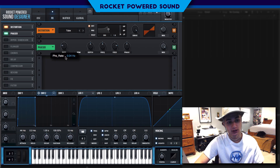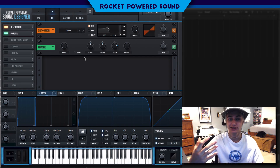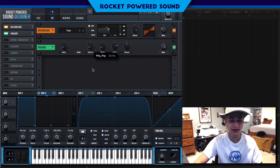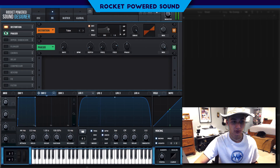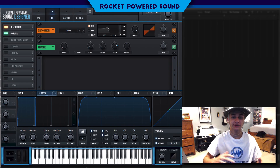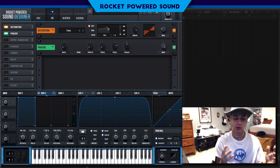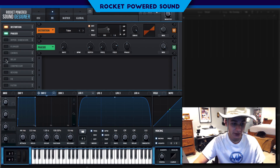Phaser is really what's going to be giving this sound some thickness. Turn the rate all the way down to zero, and we're going to be almost emulating the sound of a guitar amp. Turn down the depth to zero percent and the frequency to about 20 Hz. We're filling in the low end of the sound — it really just starts to sound like a guitar amp is processing this.